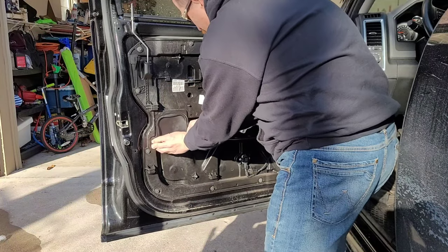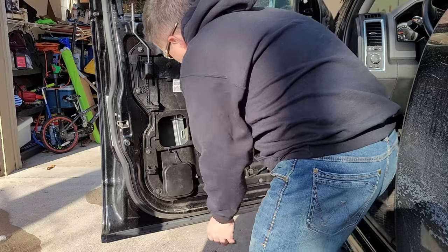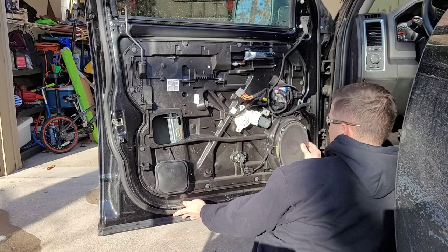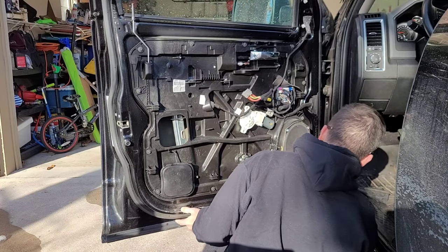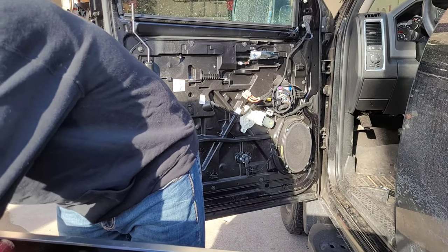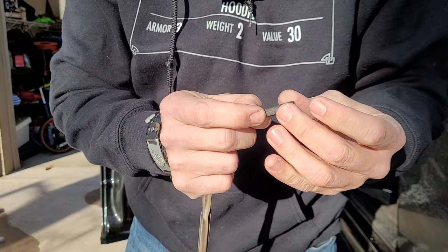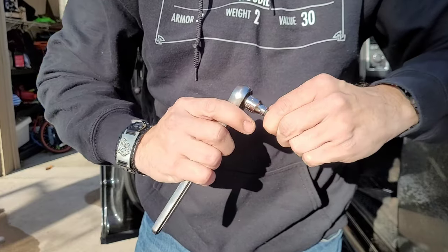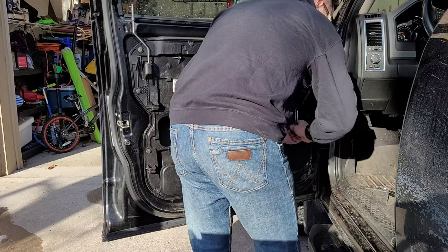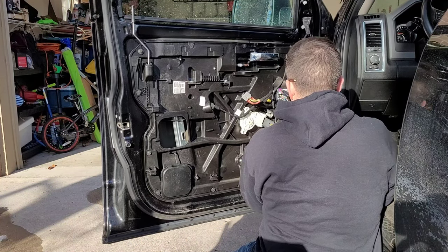All right. So to get to the actuator, there's this little seal here we're going to take off. And then to get to the other side, we've got to take this speaker off. Where is that ratchet? Found this little five-millimeter bit, and it will fit into my bigger ratchet. All righty — we are back in business, folks.